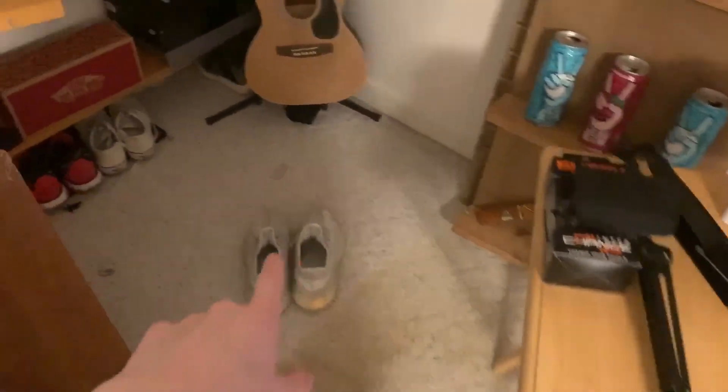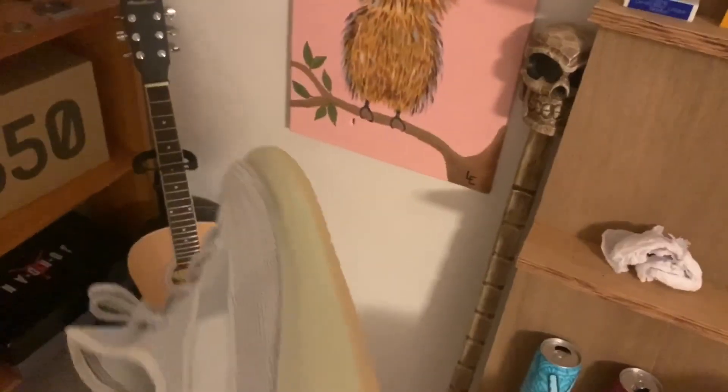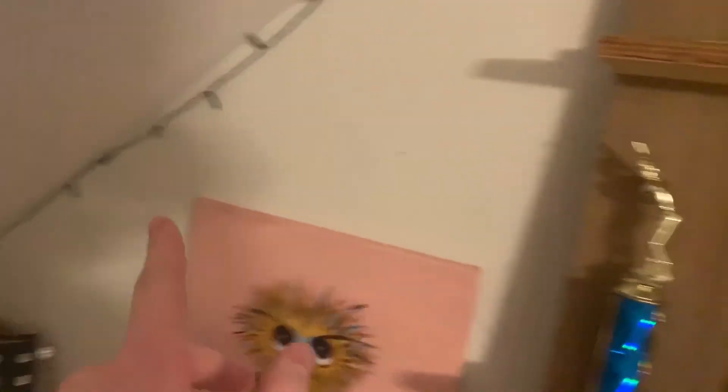Here are my shoes — these are my Yeezys. I got them for retail, I highly recommend them — they're all Boost so they're super comfy and they look good. Here are some trophies and other stuff. I'm probably gonna move those lights to my setup once I get a webcam. These boxes are the Yeezys and these are Jordan 11 Concords — I'm probably gonna sell those for more than I bought them for since the price has gone up.